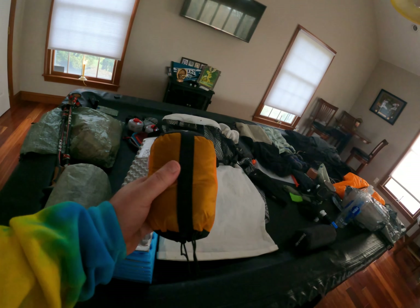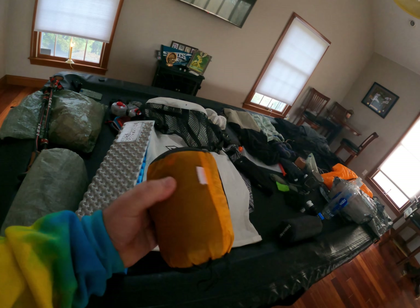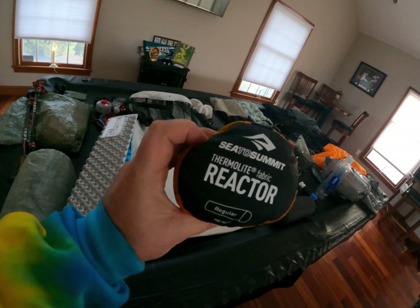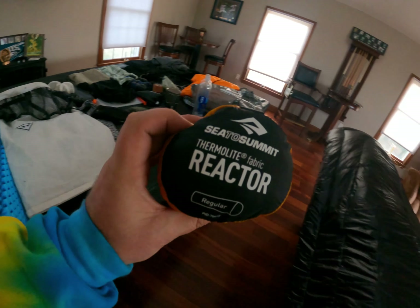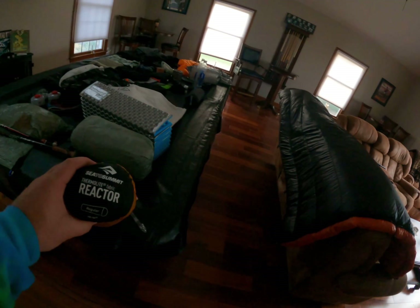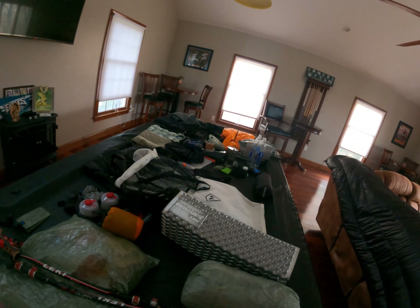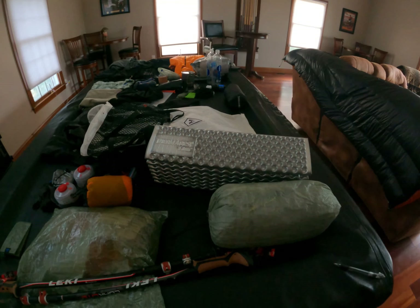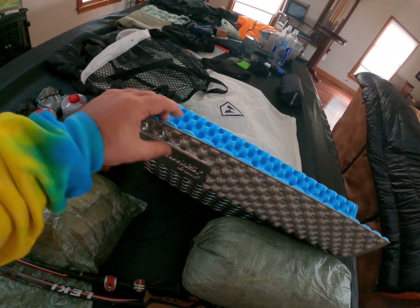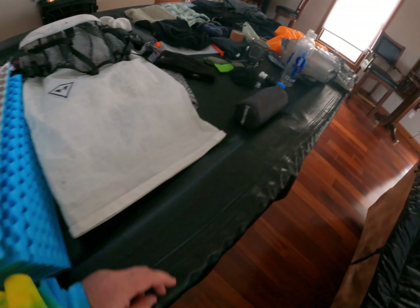To finish off the sleep system, I also got this Sea to Summit Reactor Thermalite Sleeping Bag Liner. It says it adds about 12 to 15 degrees extra — maybe 10, we'll see. But it definitely gives you that nice cotton cloth feeling underneath the down quilt, plus it protects from dirty hiker feet and all the nasty oils.